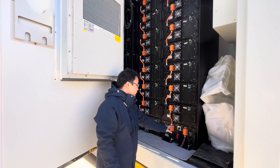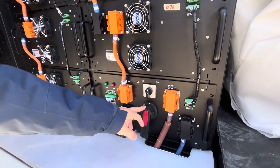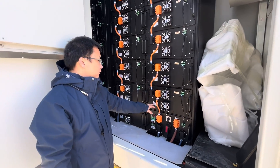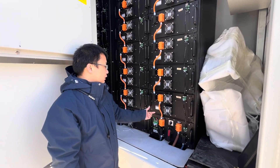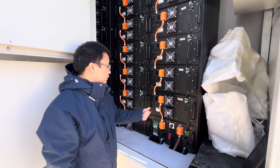For the high-voltage control box, you can switch it on and off from here, and there is an isolating switch. Each battery rack is rated at 51.2V and 280Ah, which is 14kWh per pack.